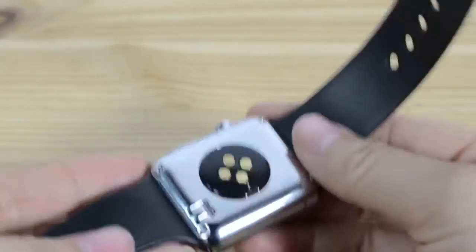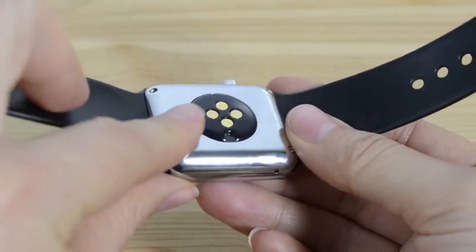Super loud. The speaker for that is right over here, so if you want to mute that, you can actually kind of put your finger over it.